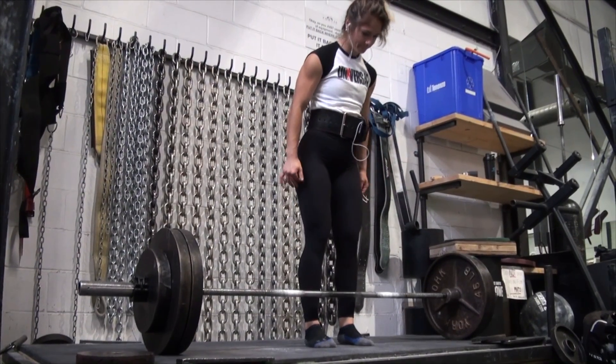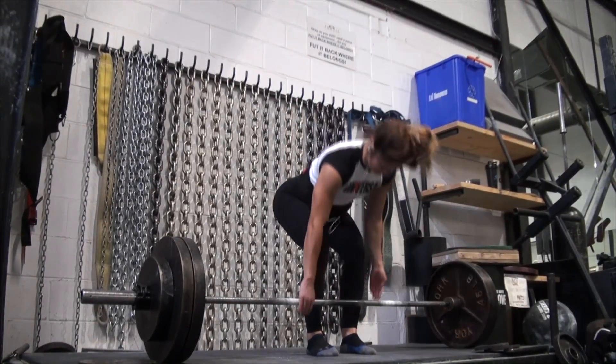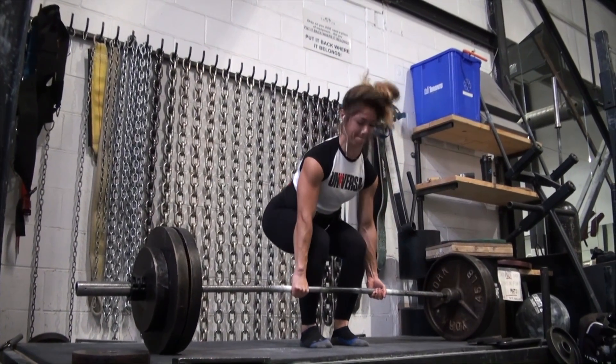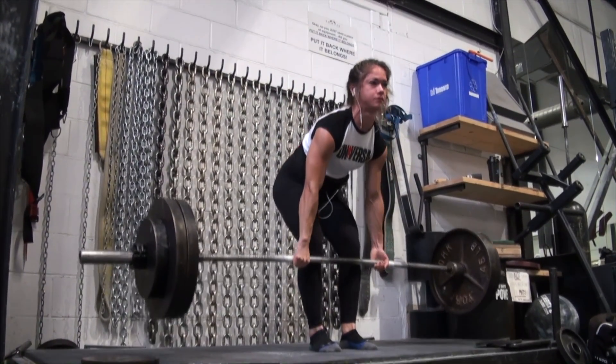Next I jump right into 275 for a couple sets of triples before I go into my working set, which is 280 for 5x5, and I do no back down sets at the end. I just kill it, get it over with, move on.